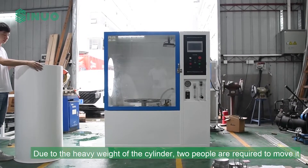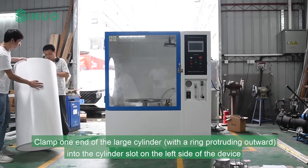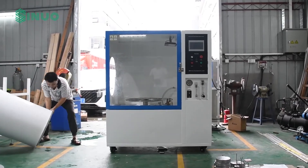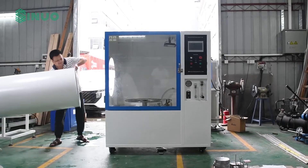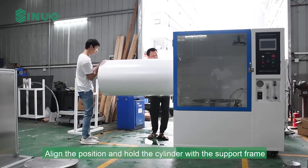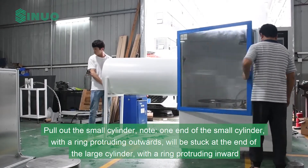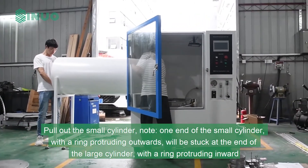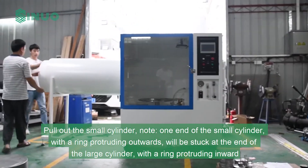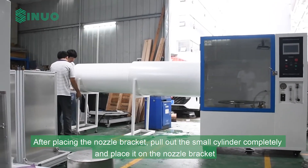Due to the heavy weight of the cylinder, two people are required to move it. Clamp one end of the large cylinder, with the ring protruding outward, into the cylinder slot on the left side of the device. Align the position and hold the cylinder with the support frame. Pull out the small cylinder — note that one end of the small cylinder with a ring protruding outwards will be stuck at the end of the large cylinder with a ring protruding inward. After placing the nozzle bracket, pull out the small cylinder completely.